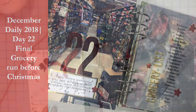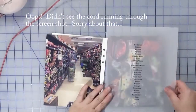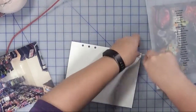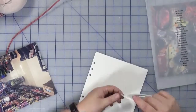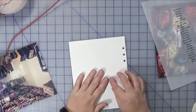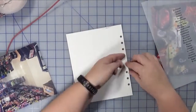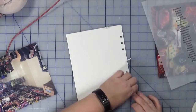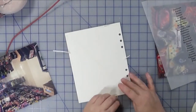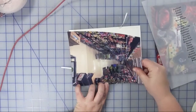This is Melanie and I am working on day 22 in my album. We have the back of roughly a 6x8 page that we're going to adhere this large photo to, and this is actually a photo of my local grocery store on Saturday morning. I went very early, about 7 o'clock in the morning, and they were still stocking the shelves, so it was fantastic in order to avoid the crowd, but you have to kind of navigate around the piles of produce and other grocery items.